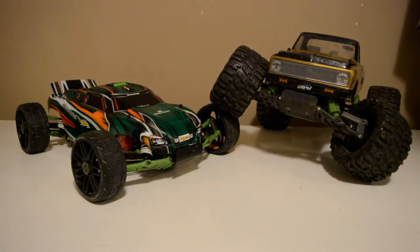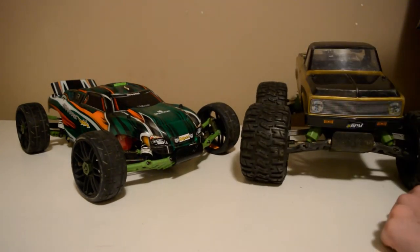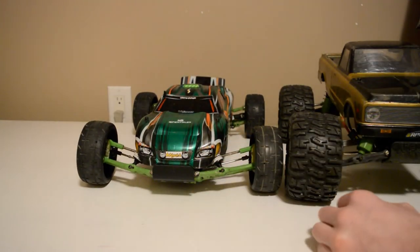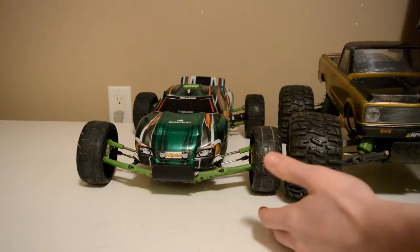I'm going to be doing a video on whether or not you should buy the Traxxas Rustler or the Traxxas Stampede two-wheel drive. Right here I have both the Traxxas Rustler two-wheel drive and the Stampede two-wheel drive, and they are both highly upgraded. This one is set up for speedruns, which is a very popular setup for the Rustler.